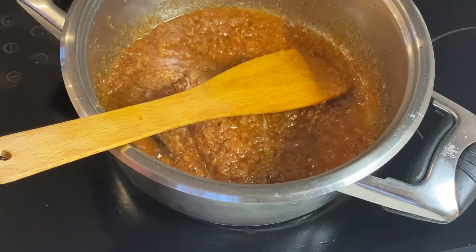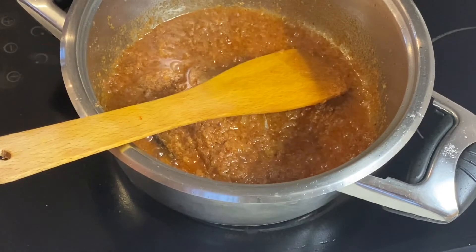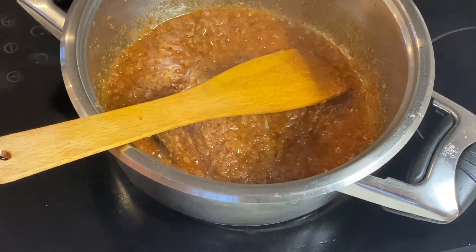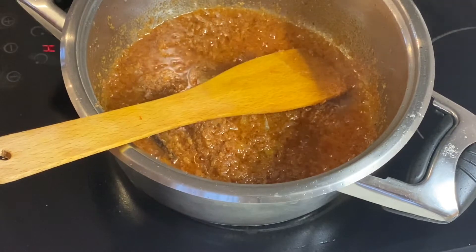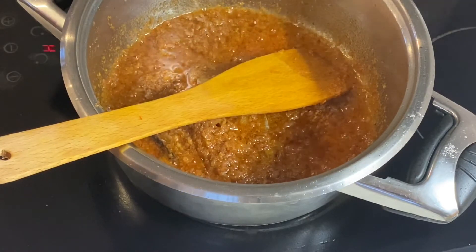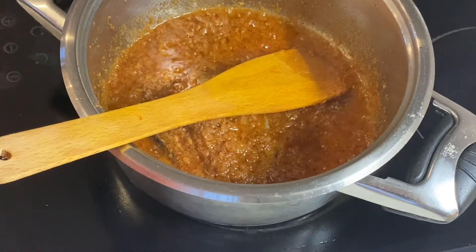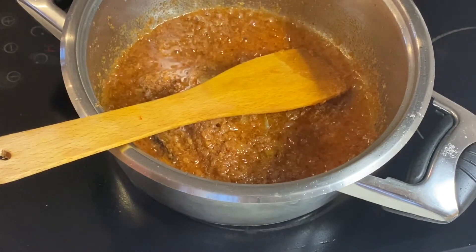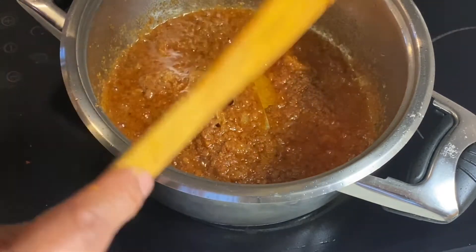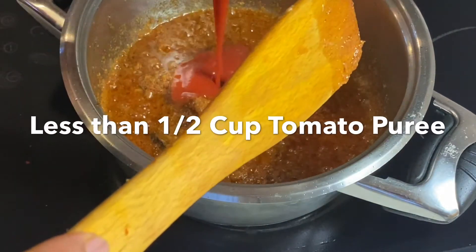I'm going to add a paste for a little bit and then dip the fresh tomato sauce in the pan. I'll put the tomato sauce on the pan.